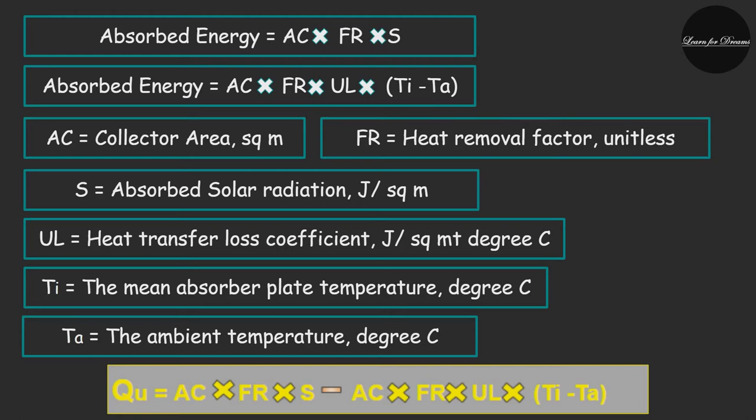The detailed terminology of the equation is as follows. Absorbed energy equals A_c × F_r × S, and the lost energy equals A_c × F_r × U_L × (T_i − T_a). Here, A_c is the collector area in m², F_r is the heat removal factor (dimensionless), S is the absorbed solar radiation in J/m², U_L is the heat transfer loss coefficient in J/(m²·°C), T_i is the mean absorber plate temperature in °C, and T_a is the ambient temperature in °C. So the useful energy gain equals absorbed energy minus lost energy.